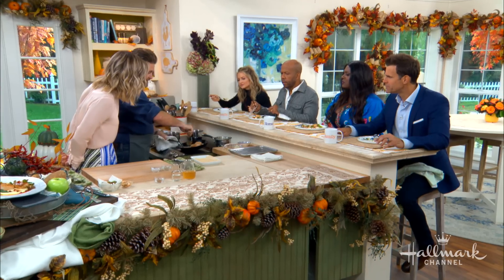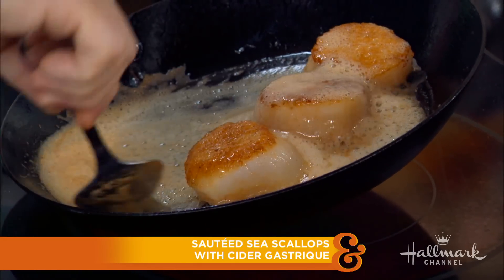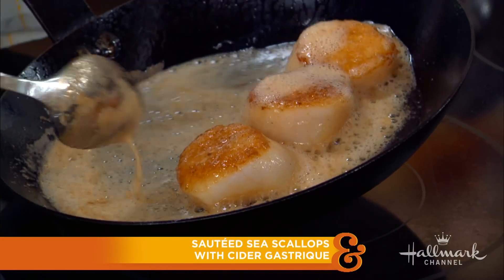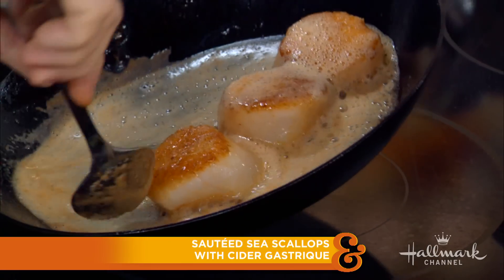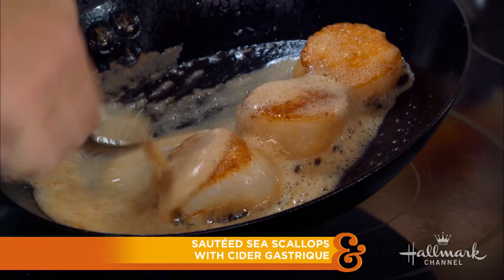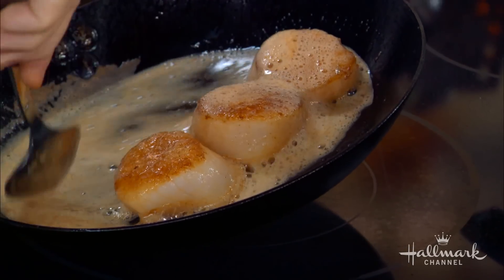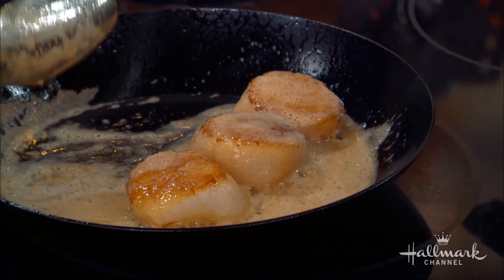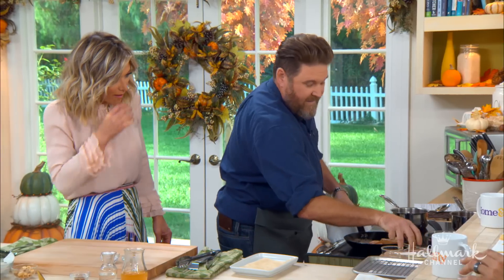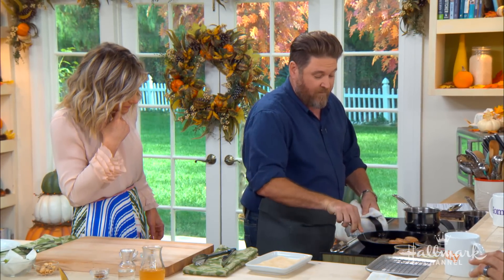With the brown butter, you have to be careful too because you could end up with black butter. You see how I'm constantly moving this — I have the pan above the heat a little bit. It's still brown, not going black. You'll smell a really nutty flavor, and when it starts to not smell nutty and starts to smell like burnt toast — that's when you've gone too far. The basting is basically enveloping them in that brown butter.